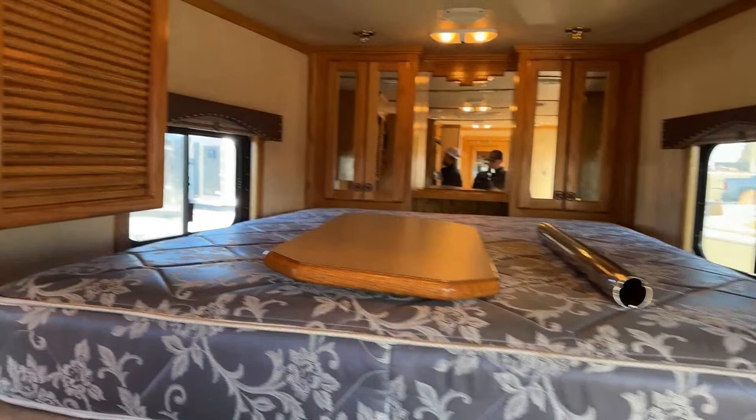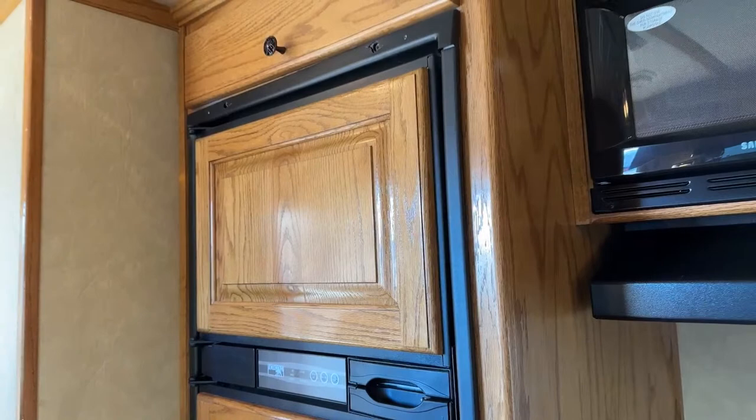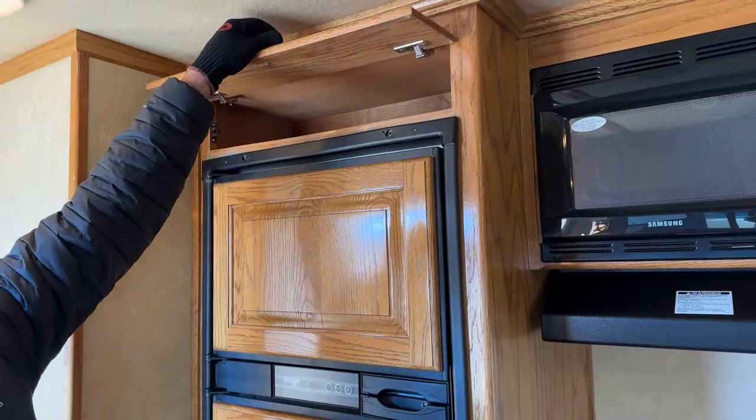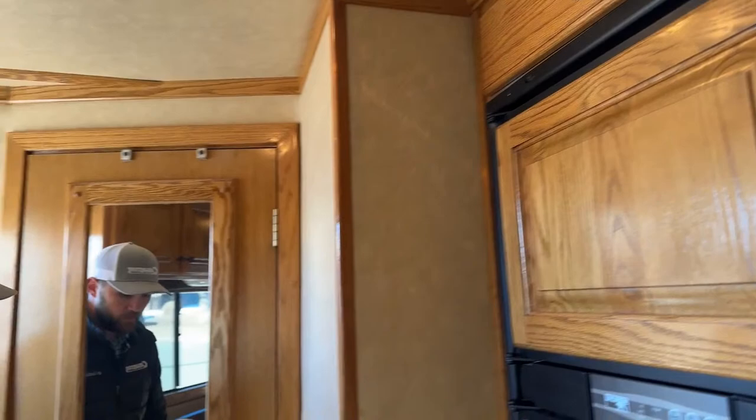Moving down the back wall into the bathroom area, we do have an oversized fridge, which is not super common in older trailers. Usually in an older trailer you get a typical mini fridge — about three cubic feet — with a tiny freezer. This older trailer has a full fridge down low as well as a freezer portion up high. You will also get some storage up above that to hide manuals and things you're not using all the time.